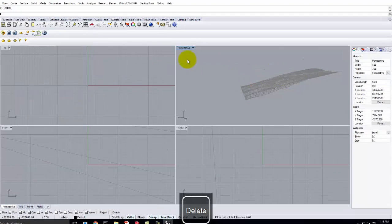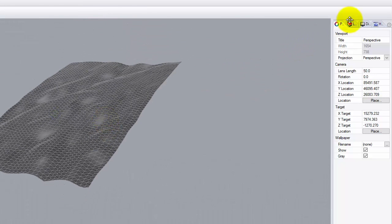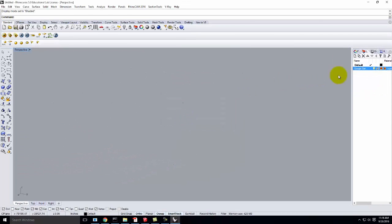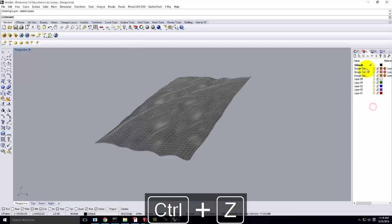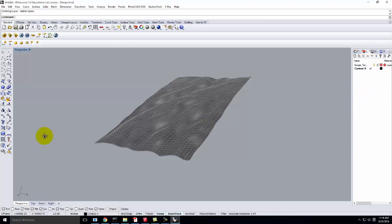I'm going to delete that extra little plane, look at it in shaded view, and then do some cleaning up of layers. The mesh itself is on layer zero, so let's rename this to Google Terrain. I'll delete all the other layers, and rename the default layer to Contour X. This should all seem very familiar.